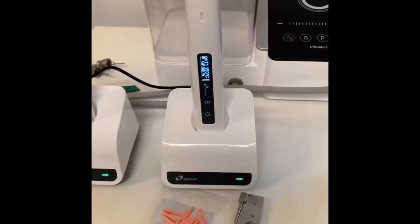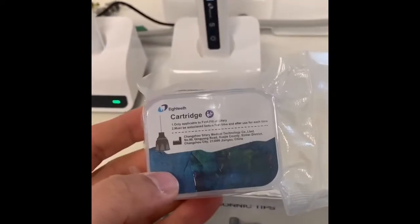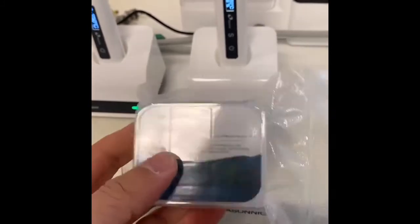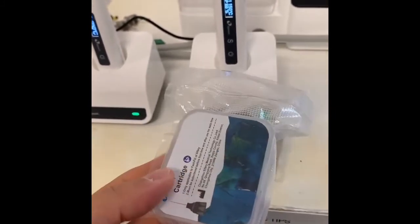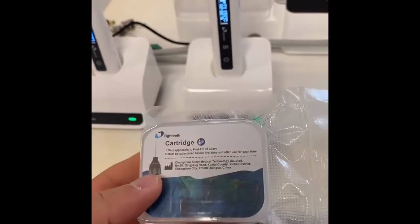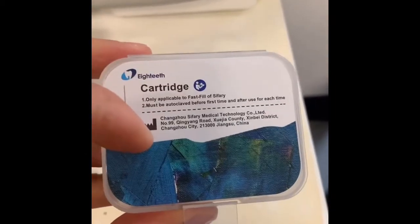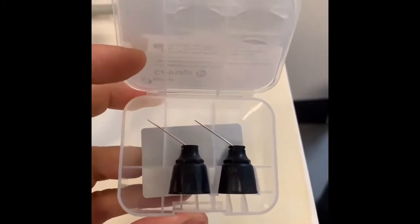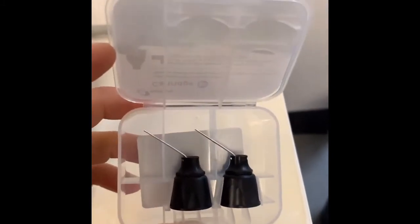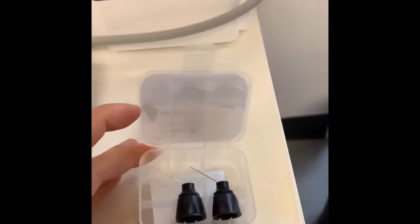Here it is and it's charging. When I talk about packaging — look at this, it's hermetically sealed. I have to break the seal now. Just beautifully packaged. Here's the other part — they call it a cartridge — and these are autoclavable. You can use them on multiple patients; you just need to autoclave them after each patient.